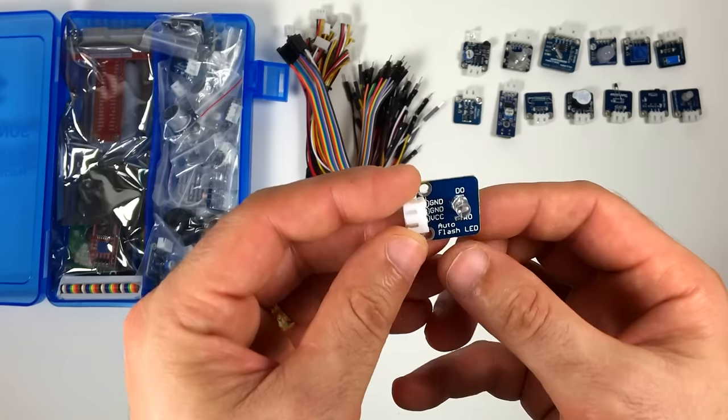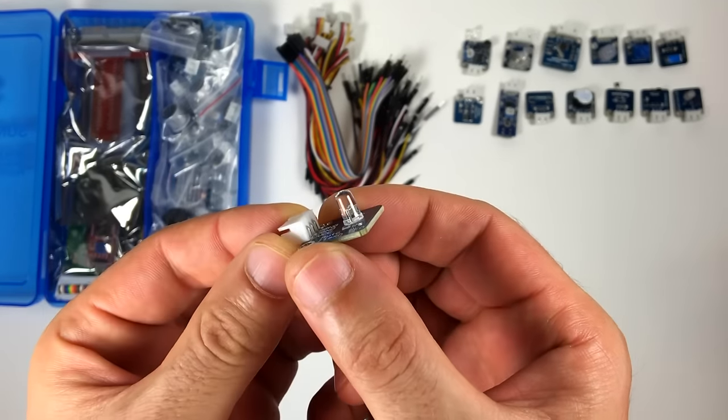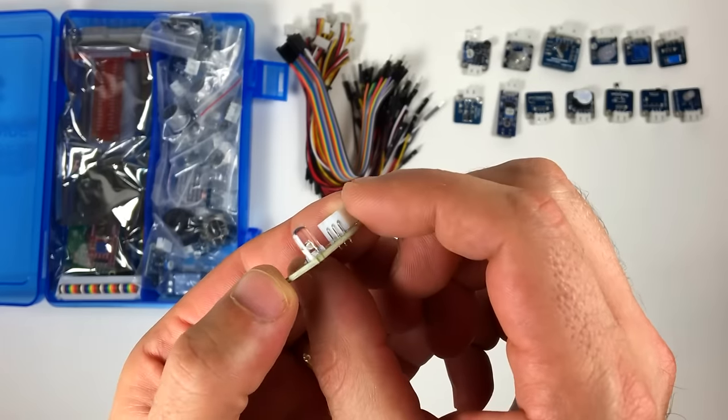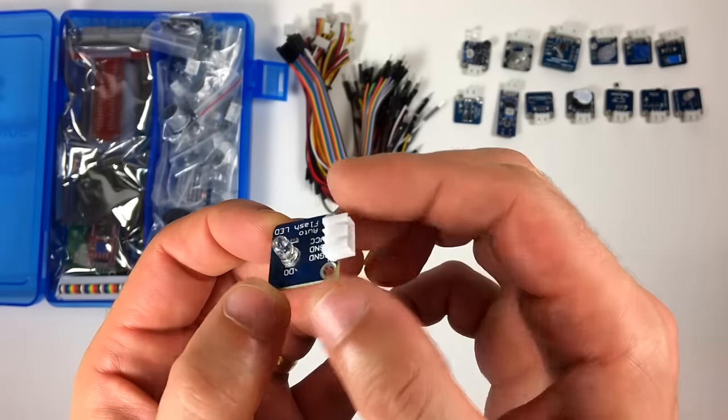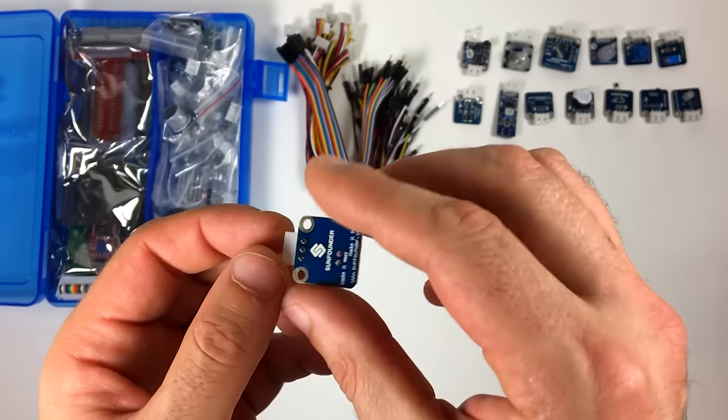This is the auto flash LED module. It alternates flashes of seven different colors. All you have to do is give it power — it's pretty simple. There are two ground pins, but you just need to connect one of them.